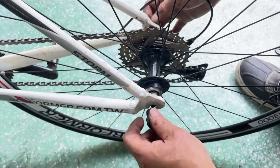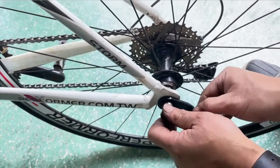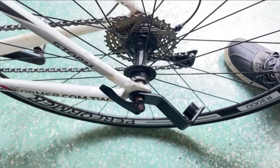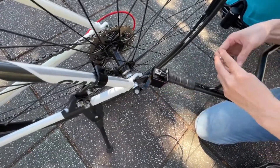Next, unscrew your bike's rear wheel skewer and insert the connector in between the skewer and frame. Lock the skewer in place. Insert the trailer bar into the connector and lock it in place as shown.